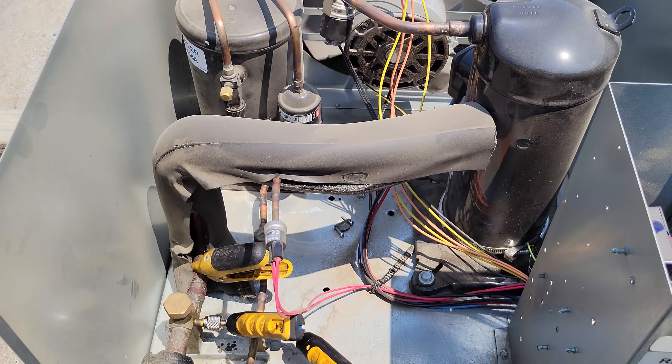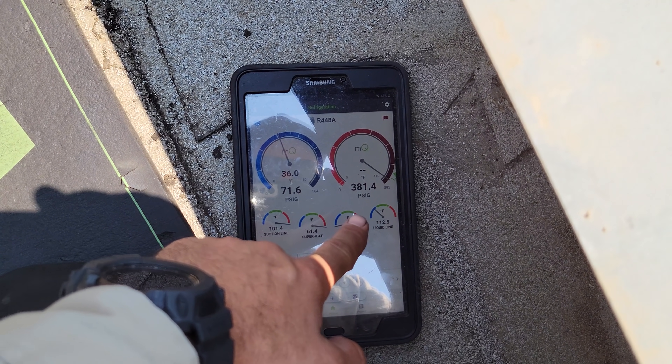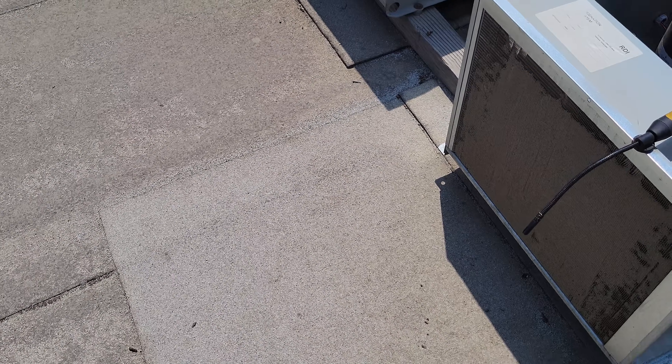Oh, there we go. All right. So, oh yeah — look at the head pressure climbing. 381. Yeah, that's not good. Let's go over here and see if we can figure out why this guy has high head pressure.